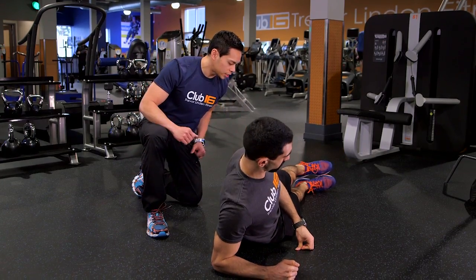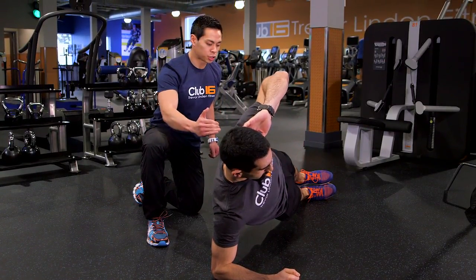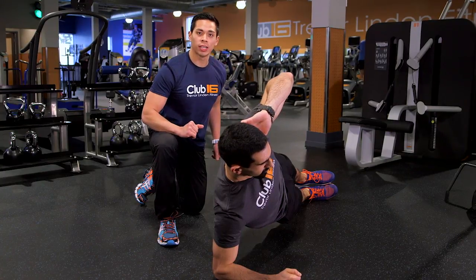So here we go. What you want to start with first is have that forearm right on the floor, have your feet stacked together and lift your body up. Make sure your body is nice and in line — a straight line — and keep that core nice and strong.